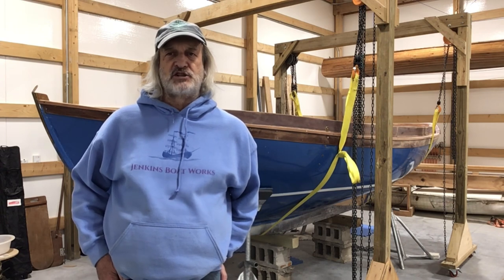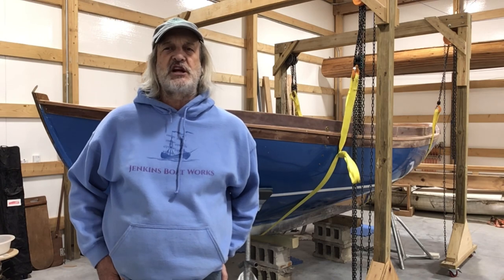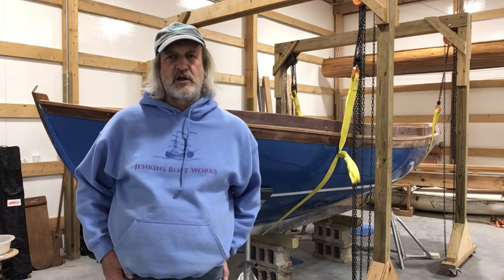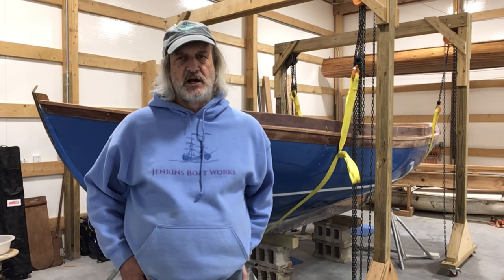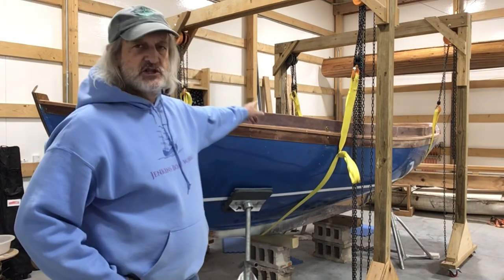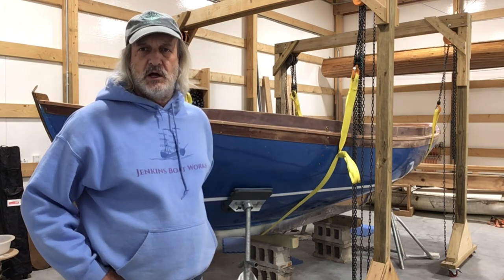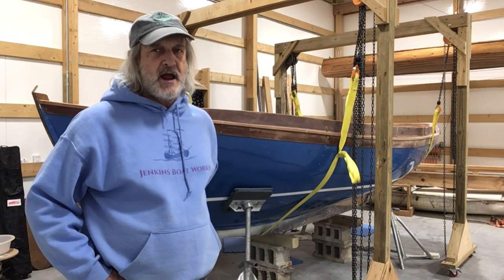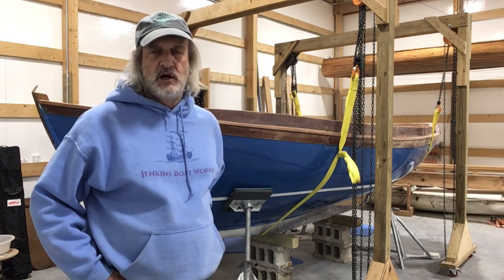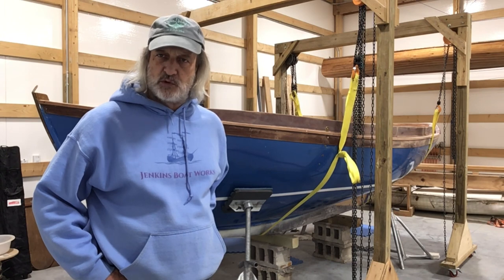We still got a little bit of smoothing out, sanding, that sort of thing to do. But in this particular episode I'm going to spend some time working on where the keel bolts exit at the very bottom. One of the problems we had was that some of the keel bolts, especially behind the centerboard trunk that went through the deadwood, those we weren't able to countersink the holes for because we couldn't drill them until the bolt was right side up and the deadwood was on.